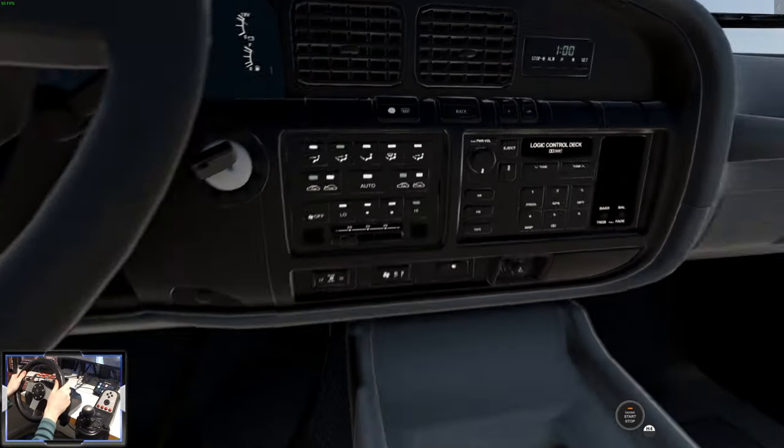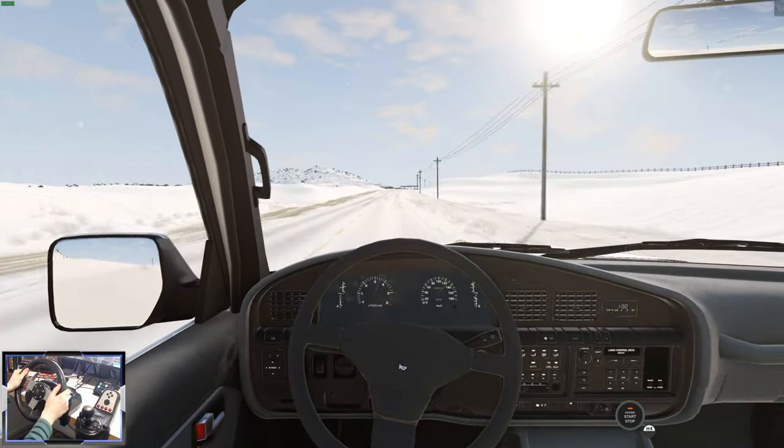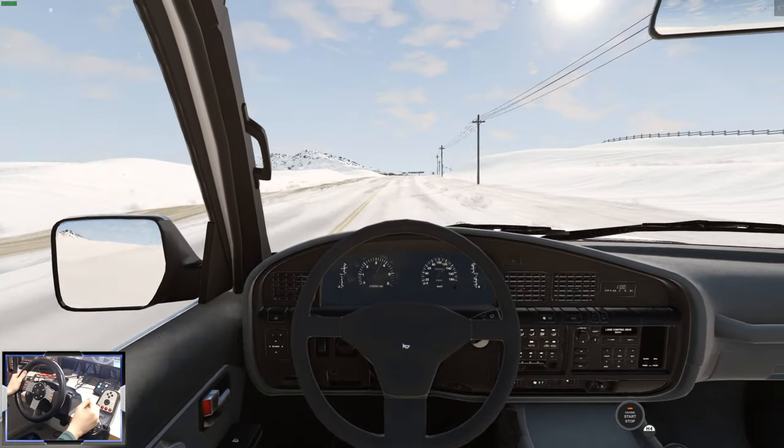The interior is very high quality. We can look at all the different controls and the logic control deck in really high detail. It's very crisp.